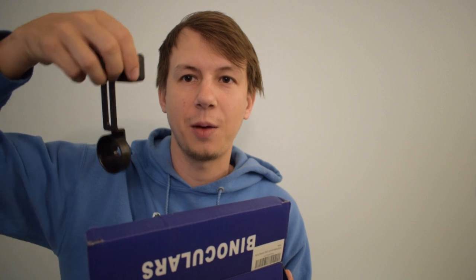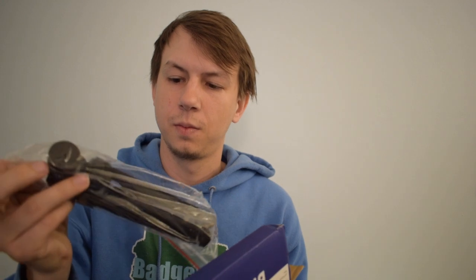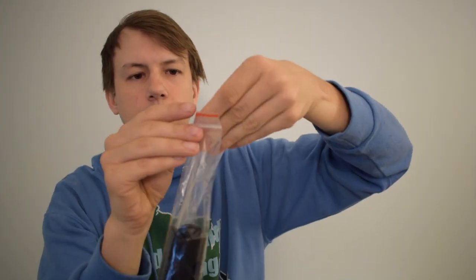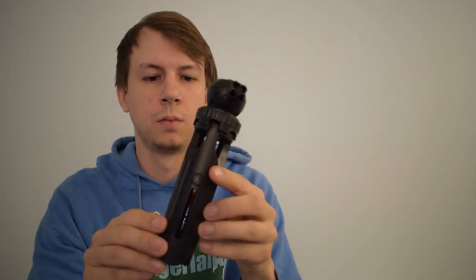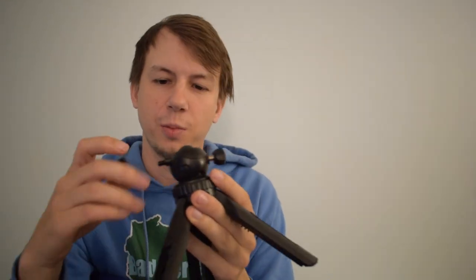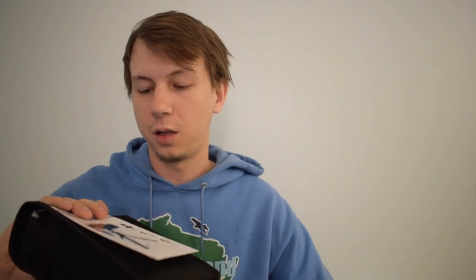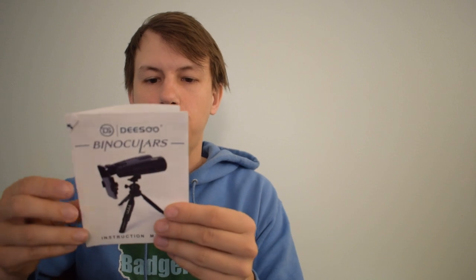These come with a couple different things. There's a little phone adapter so you can take media with them, and extra things for the eyepieces, a little tripod, and then here the binoculars themselves with a little cleaning cloth. Can never have too many cleaning cloths. And a user manual.